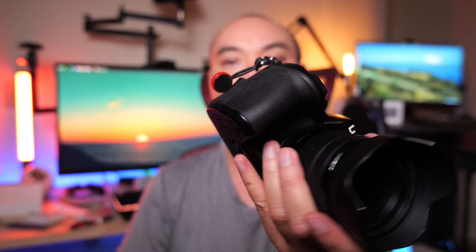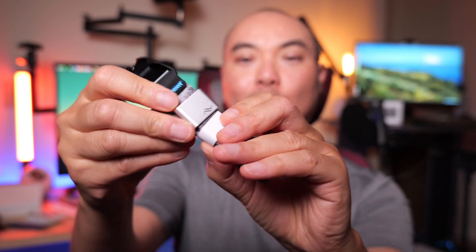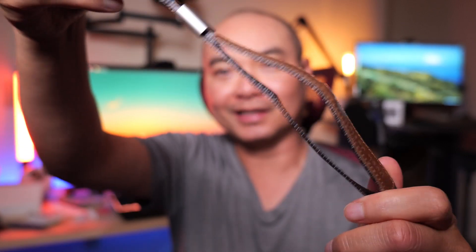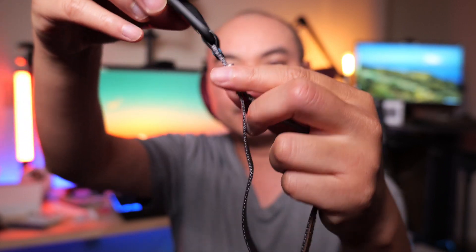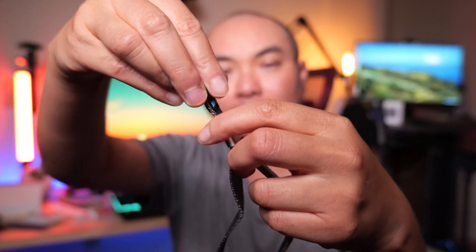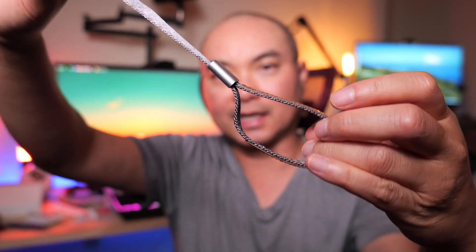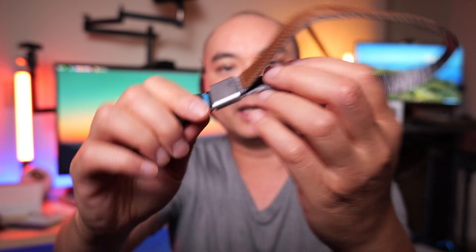Once I have that on there, we can now connect this and link it to the camera strap. So now we're going to go ahead and open this up fully. Check this out - nice quality. I like the colors and design, but it's also functional as well. And as with a normal strap, you can widen and loosen this. If you drag it, that tightens it around your wrist, and then you can open it up some more and then it locks right here.